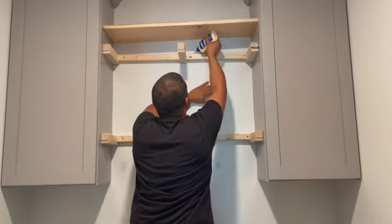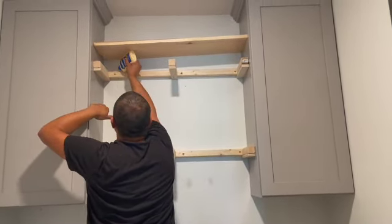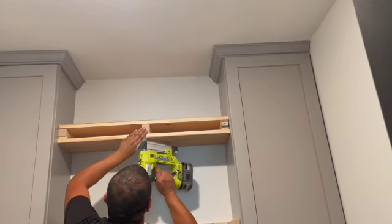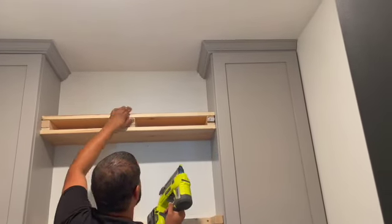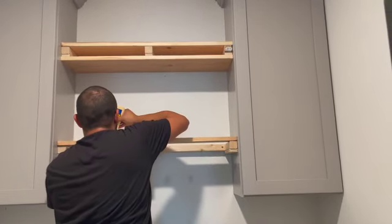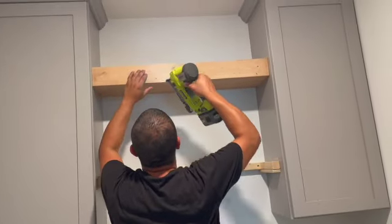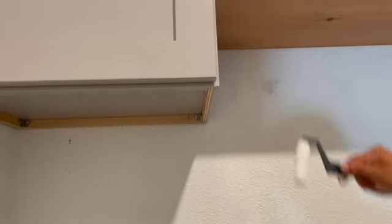Now comes assembling the shelf. He's adding glue, then placing the boards on top and at the bottom, and using the nail gun to secure everything. The glue isn't necessary, but we like to use it. Once done, he added some paint to the parts of the wall that weren't covered by the shelves.